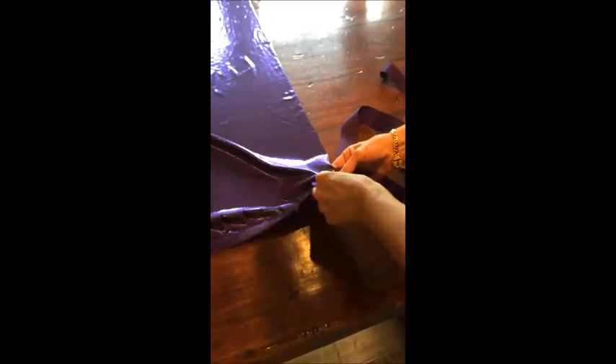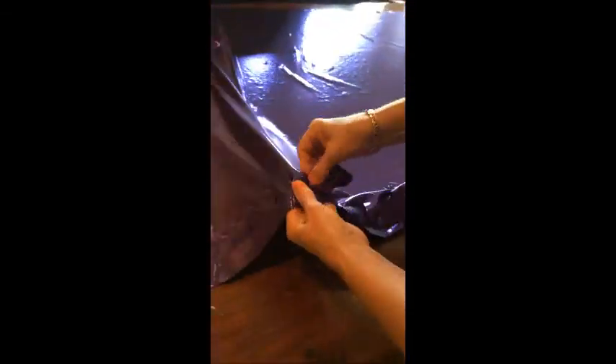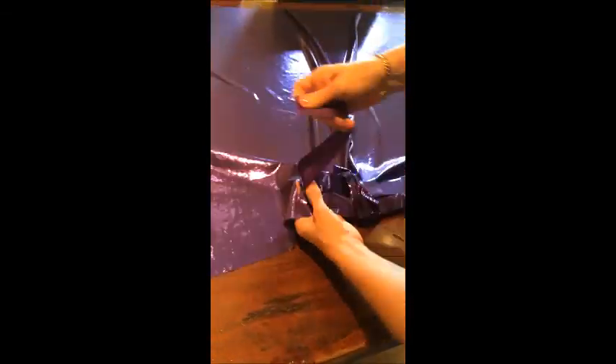Garrett, can you come in here a second and hold this phone? This is Garrett — he's one of my assistants. Hold the phone and just follow me along as I thread this. All I'm going to do is just thread this ribbon along like this.